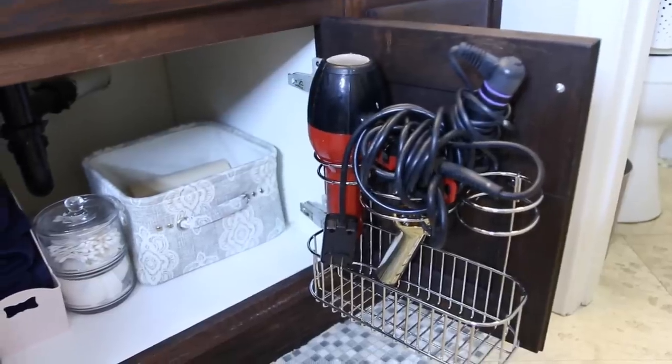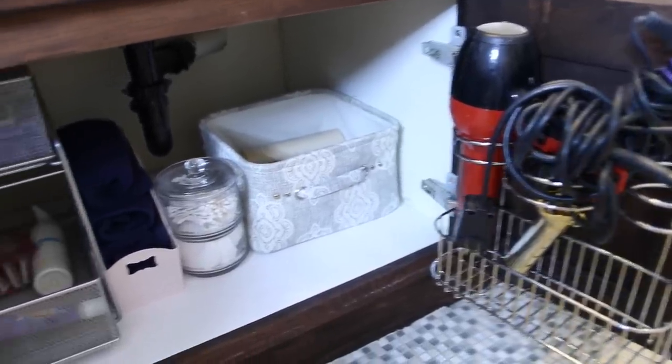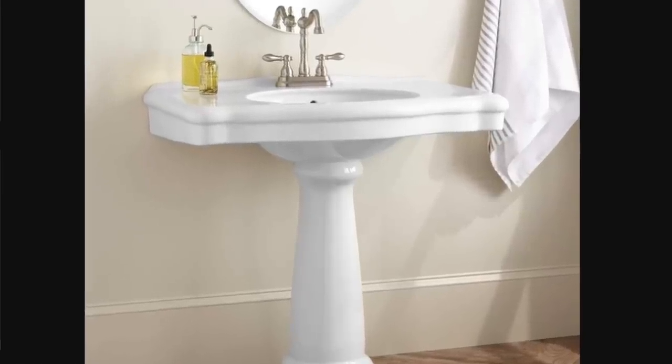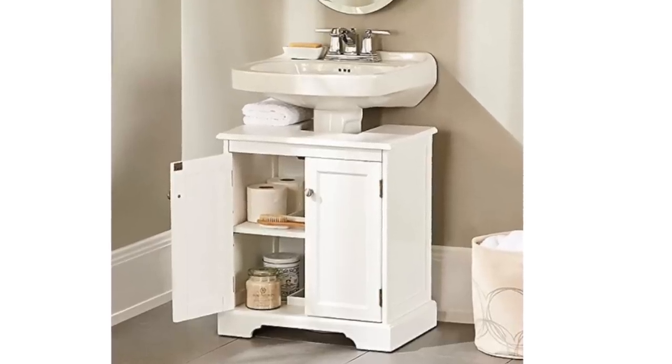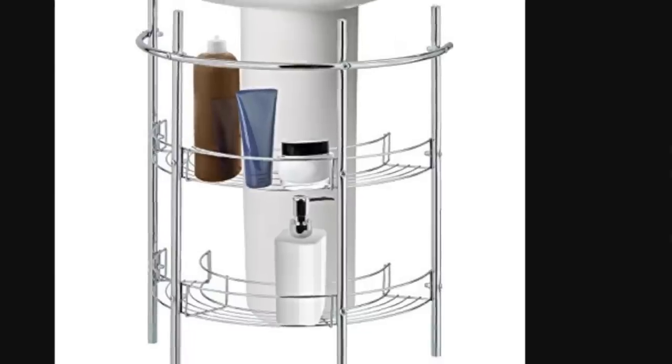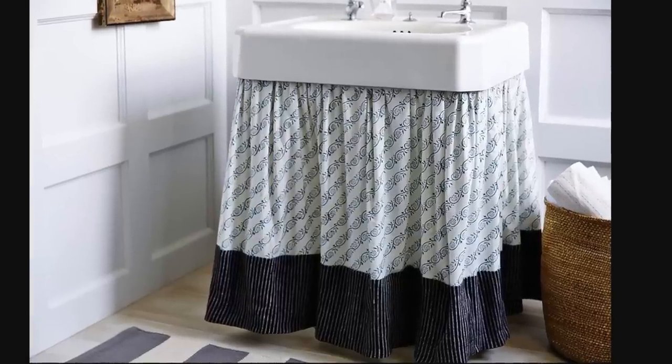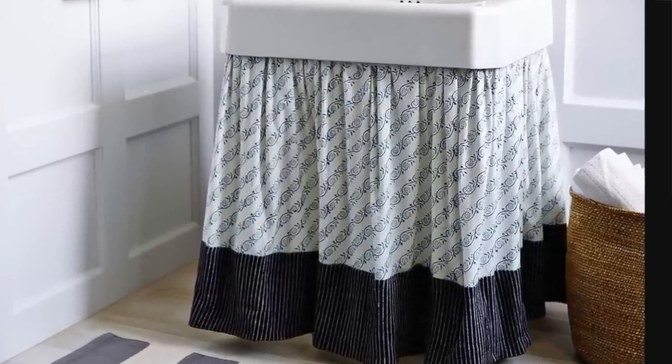Whatever hot tools you use can be stored away there. Now, I do want to point out, if you have a pedestal sink and no under-the-sink storage, you still do have options. I found these storage units that can fit right around your pedestal sink, and that will add on storage for you. Another thing you can do is add a piece of cloth around the sink, and that will give you a hidden space where you can store things.